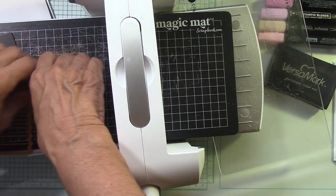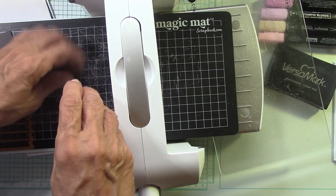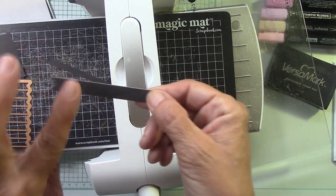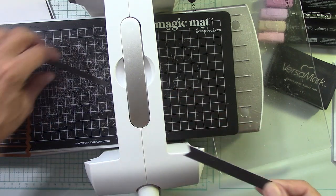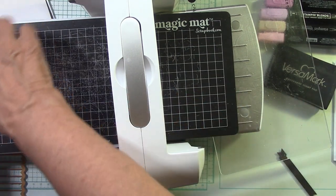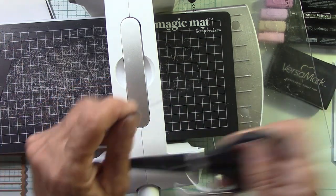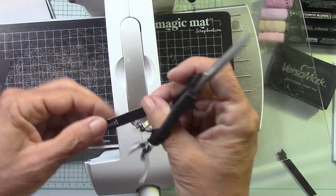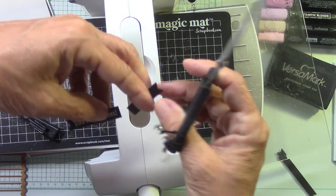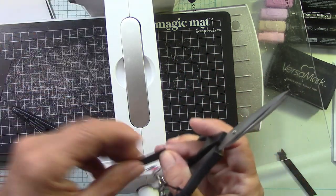Here's one that's already cut out. I really like to emboss first and then cut out, because then you don't have to worry about getting things straight. So right here is the 'You're So Sweet' banner — I'm just going to take this, give it a snip, and looky there. My embellishment is ready for my card.